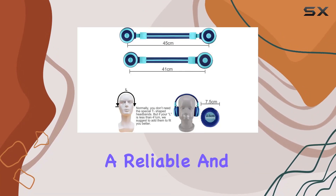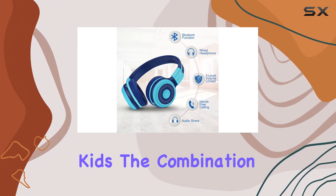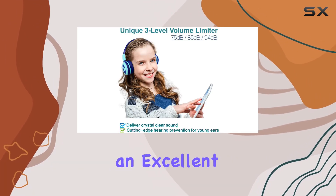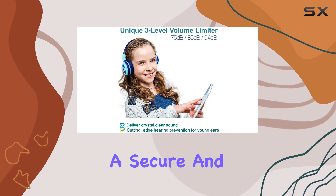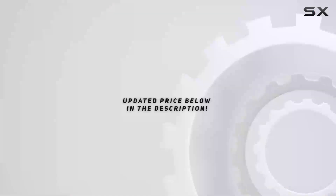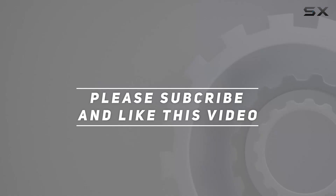In conclusion, Simolio has crafted a reliable and feature-packed wireless headphone solution for kids. The combination of safety features, durability, and convenience make these headphones an excellent choice for parents looking to provide a secure and enjoyable audio experience for their children. Check out the video description for an updated price, and thank you for watching.